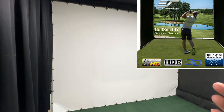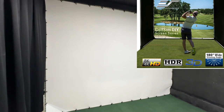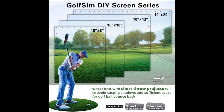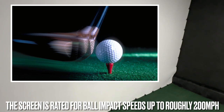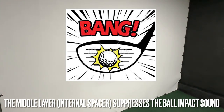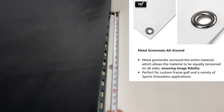Before testing, let's go over a few important specs. The screen is 4K capable, supports HDR (high dynamic range) for color saturation and contrast, is capable of 3D imagery, and has a 180-degree wide viewing angle. The screen material is called Impact White 1145 — it's a high-quality honeycomb weave layer on top of a brush weave layer, with a checkered pattern weave on the back. It's rated to resist golf impact speeds of up to 200 miles per hour. That inner layer also acts as an internal spacer, suppressing and dampening noise from ball impact. Grommets are spaced roughly one foot apart around the entire perimeter.